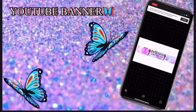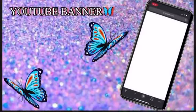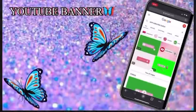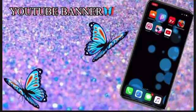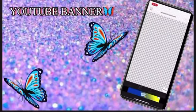Now go into Google and search pink subscribe button. Save it the same way you saved the others, then go into the eraser app to erase the background.